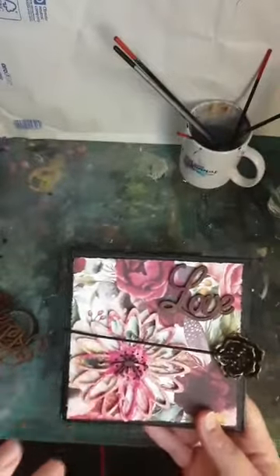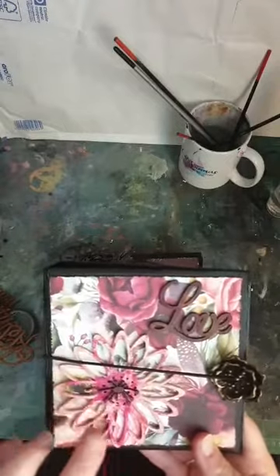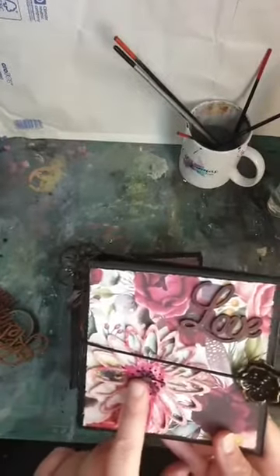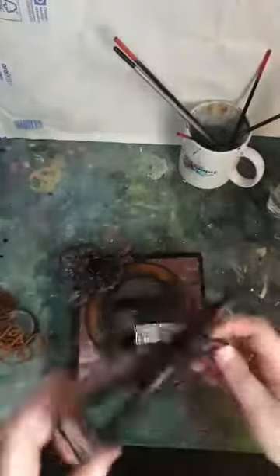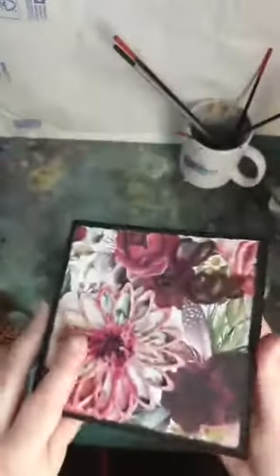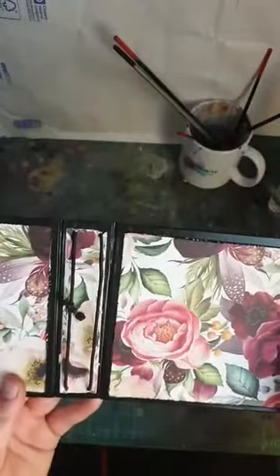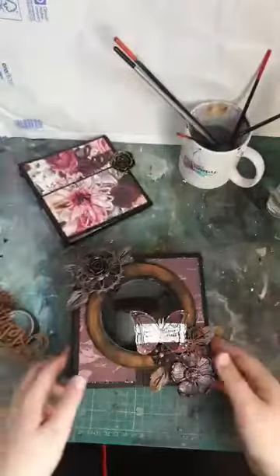This is a big flower from Hobbylicious - I believe it might not be out yet but it's coming soon. This is actually the center of another flower. I've done paper all inside, using the same paper inside as outside - and that's the album part done.